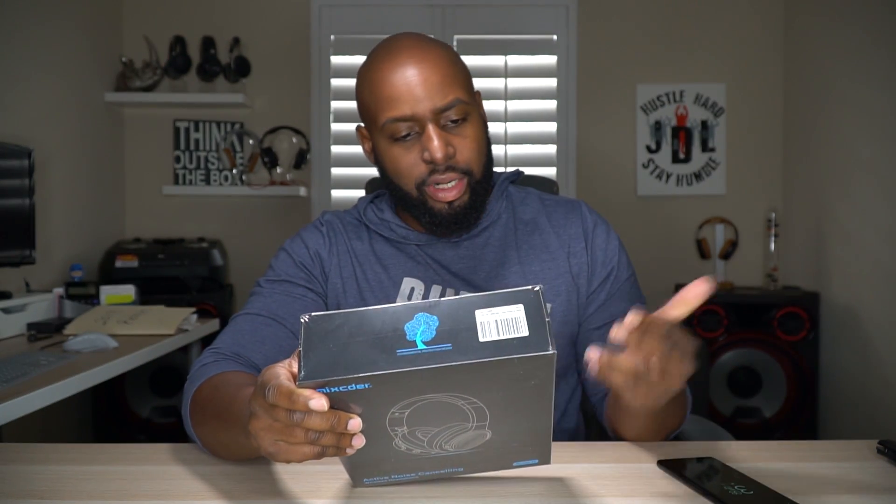We got some Mixcder headphones here. These are the E9. Some of y'all have actually requested these, so that's good that I got them here on the channel. Let's go ahead and open these things up, but let me see if there's any details I want to catch before I tear this box up.